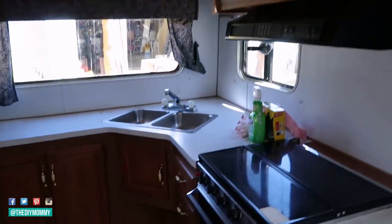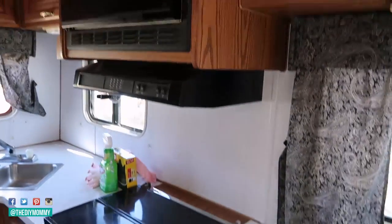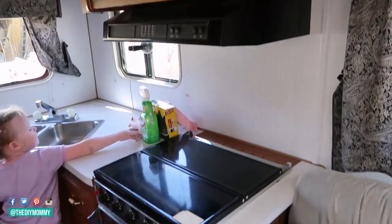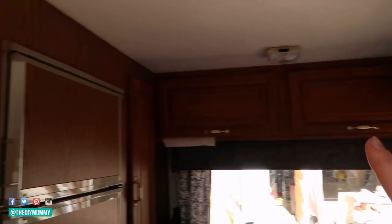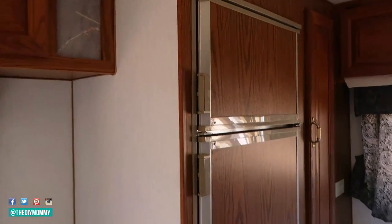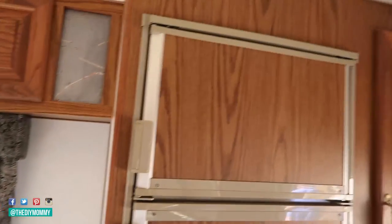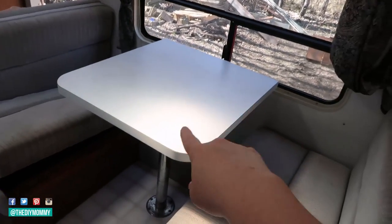Step three is: rip it all out. Remove anything from the camper that you want to replace, like old window treatments, carpet, linoleum, blinds, and fabric panels. Don't attack your couch or dinette cushions just yet — you can fix those later. I removed all the old soft furnishings and carpet from our camper because I wanted fresh, easy-to-clean finishes.